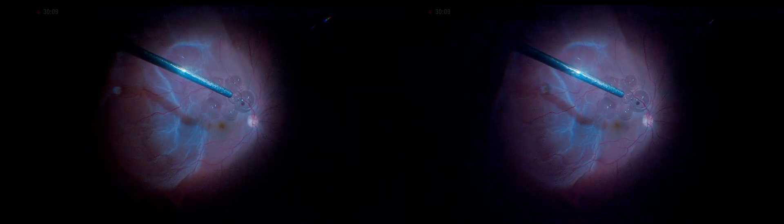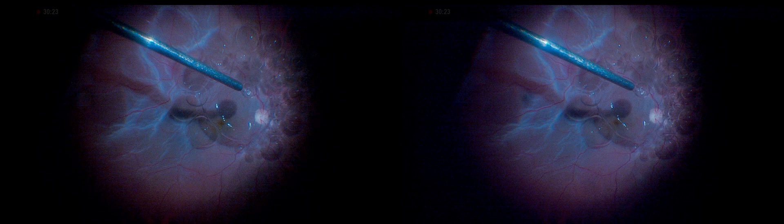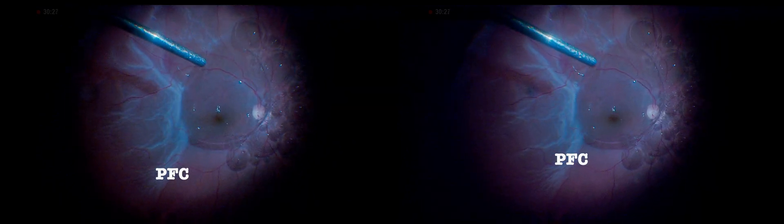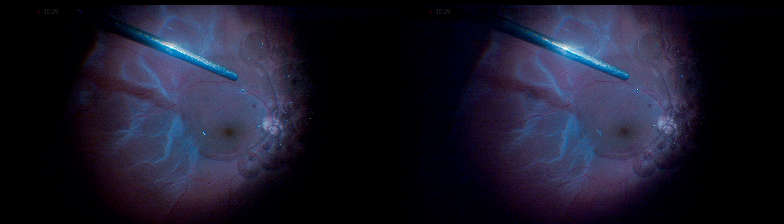The next step involves slowly injecting perfluorocarbon liquid until it passes towards the very retinal periphery, covering the now-flattened retinotomy.